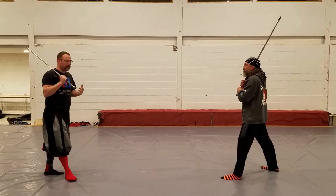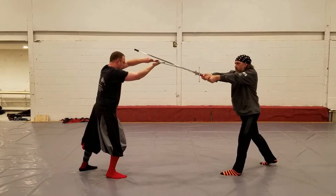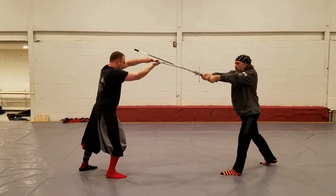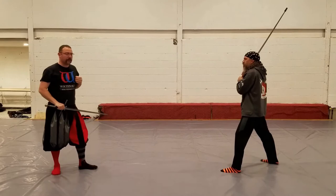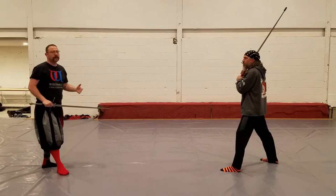Liechtenauer tells us that if our opponent pushes our sword aside in response to our Zwerchhau — we execute our cut and our opponent pushes our sword aside — then we can strike another Zwerchhau to the other side. Liechtenauer tells us we can do this, but immediately afterwards he gives the first counter to the Zwerchhau. The counter is very similar to something we've already seen: the Zornhau. It's almost mechanically identical.